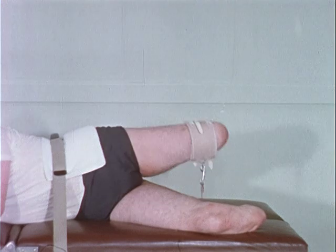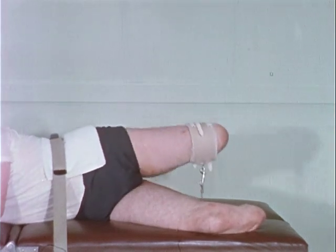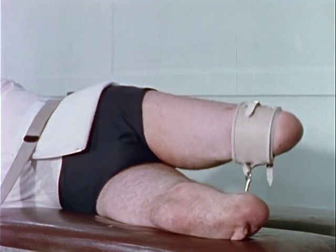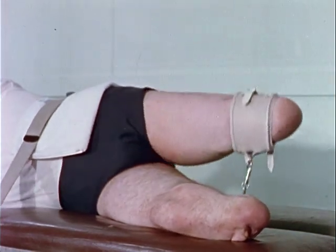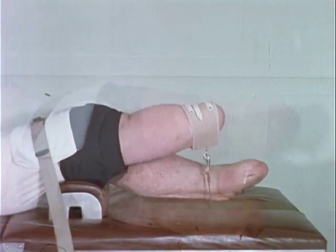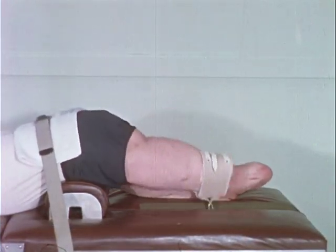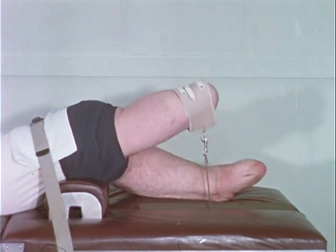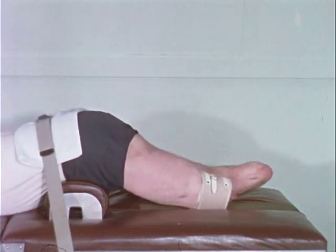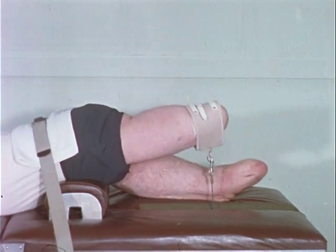The progressive resistance exercise method, as described by DeLorme, is utilized here in exercising the gluteus medius muscle. Resistance to the gluteus maximus is given within the range in which it is required to be used in the above-the-knee prosthesis.